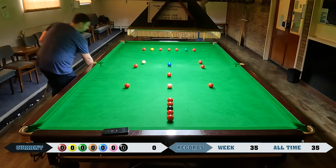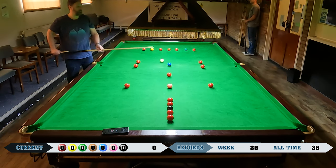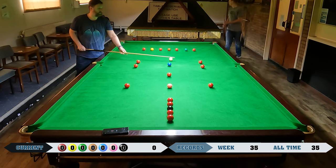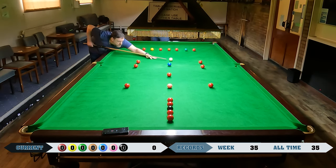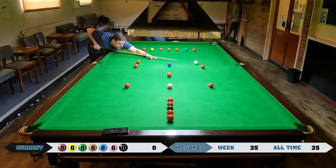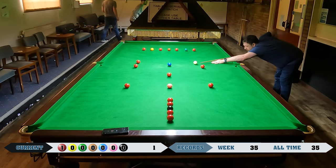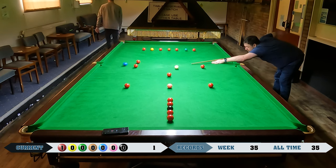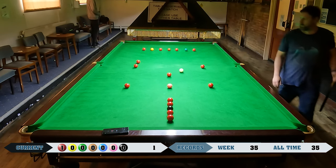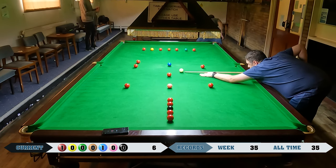This is the final attempt of the week, filmed on the 30th of April. As usual, trying to get around these reds over the blue spot.